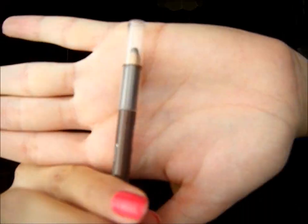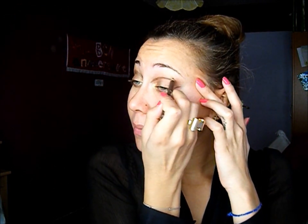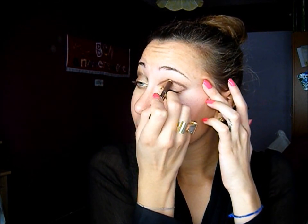Now I'm going to use a brown eye pencil and just line my crease with it, and I'm going to cover that line with Dark Horse.